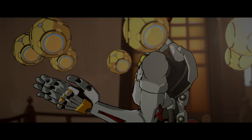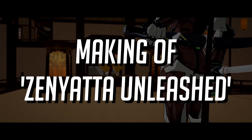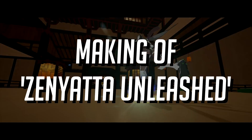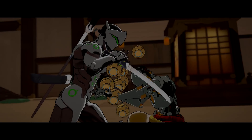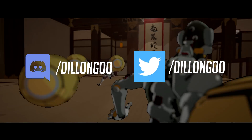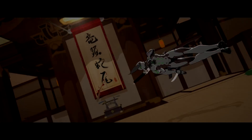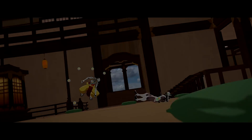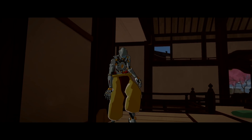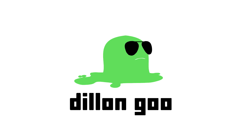Hey guys, Dylan here, and welcome to the making of Zenyatta Unleashed. We're going to go over exactly how I created the Zenyatta Unleashed animation, which took about three weeks or so. I also asked you guys some questions over on Discord and Twitter, so feel free to join those question rounds next time. We're going to do an audio commentary — watch the video once, then go through questions.